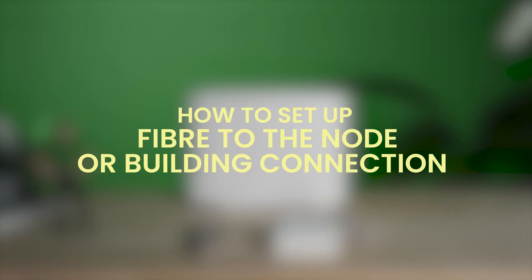Got a notification that your service is active? Great! We're going to show you how to easily set up your fibre to the node or building connection. You'll know you have this type from the onboarding email you've been sent.